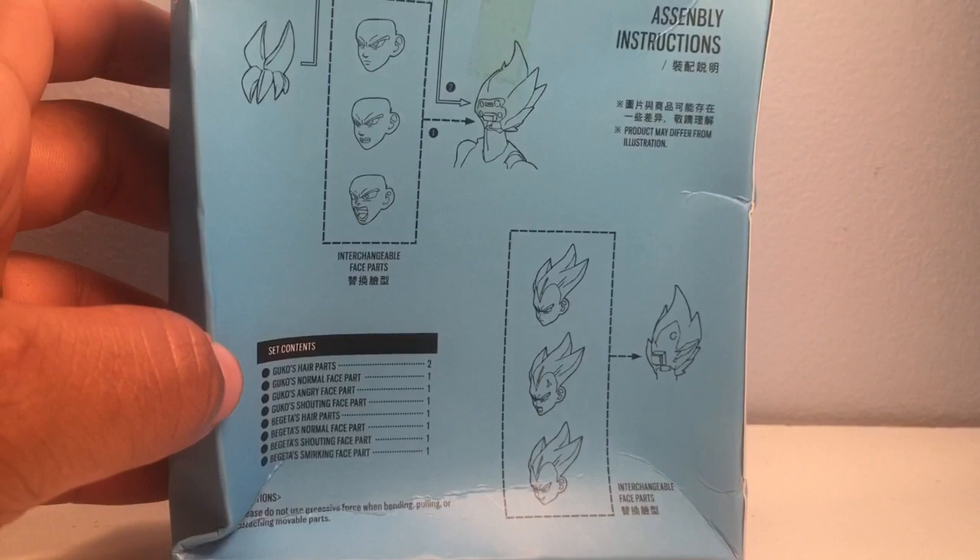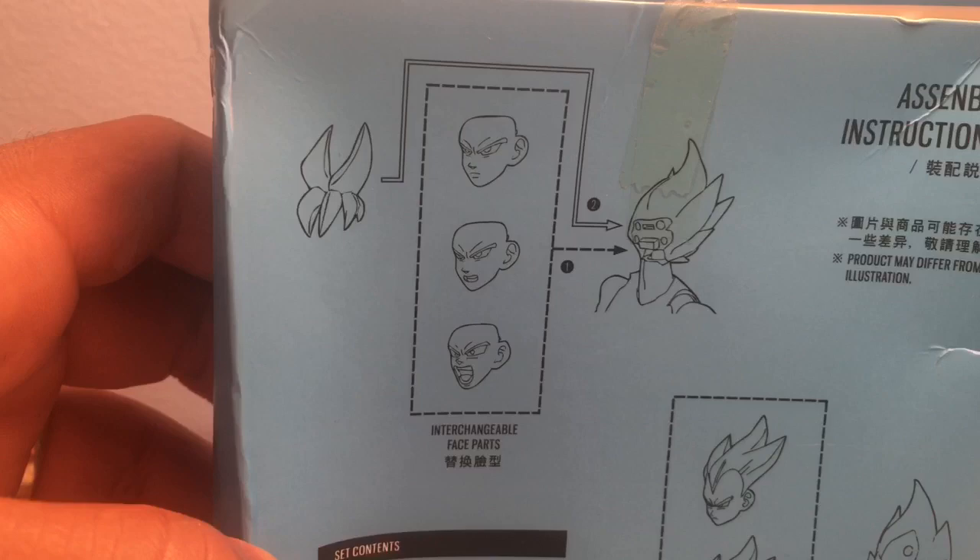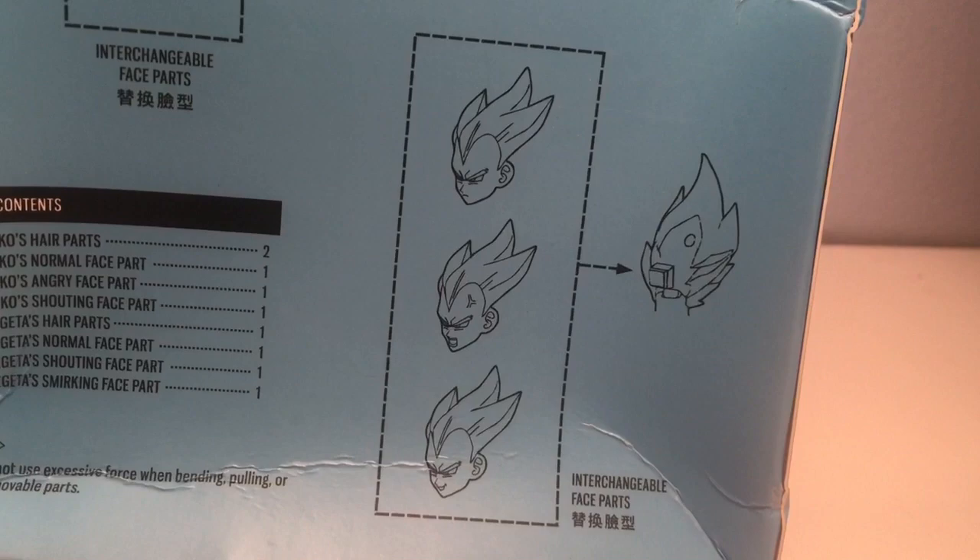We've got pictures of Goku here showing all the different accessory faces he comes with — pretty cool. And Vegeta here looks good. I'll probably keep him with the smiling face and Goku with the stern face.